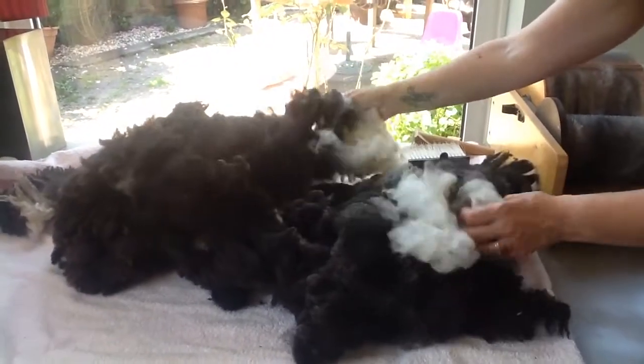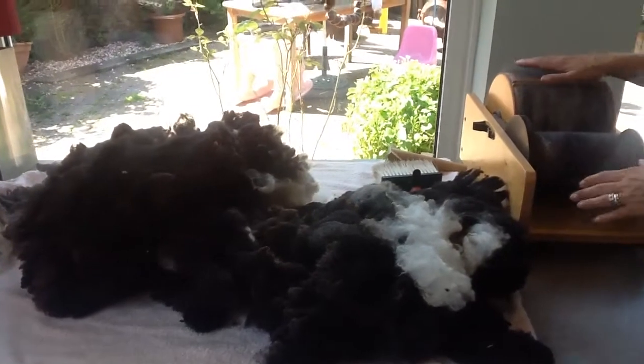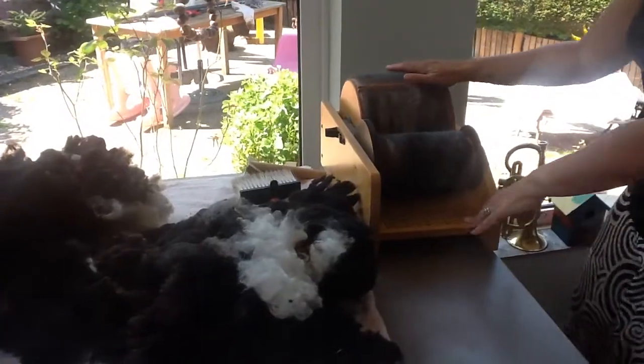The washed and dried fleece is now ready to be put through the drum carder. This is a Louis drum carder.